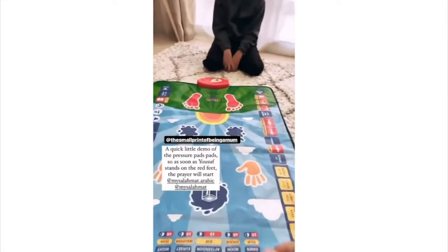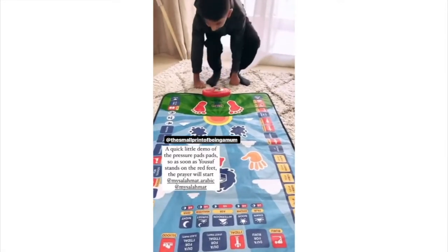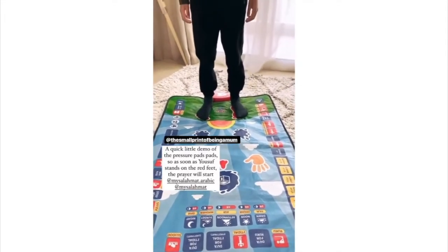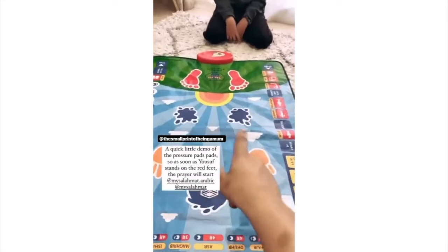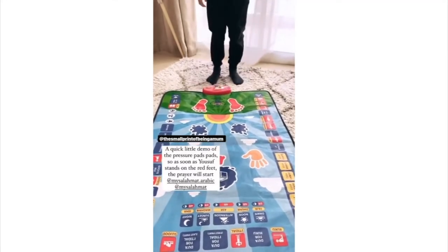Now I'll just demonstrate the pressure pads part to you. As soon as Yusuf stands on it, it's going to pick up that someone is on it. So if you stand on the red spot.